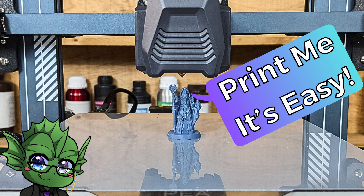Hello everyone and welcome to Slice Print Roleplay. In this video I'm going to teach you everything you need to know to get started with your FDM 3D printer. Alright, let's get to it.